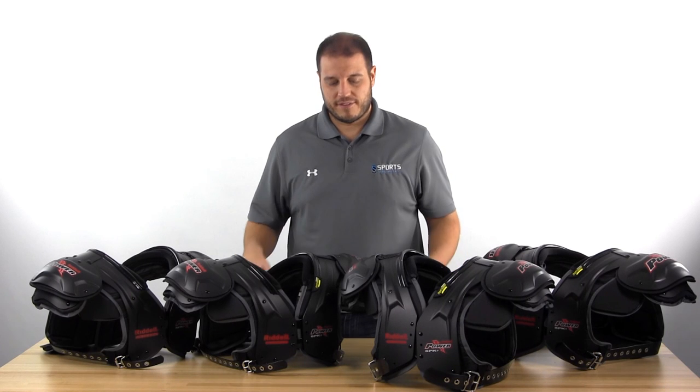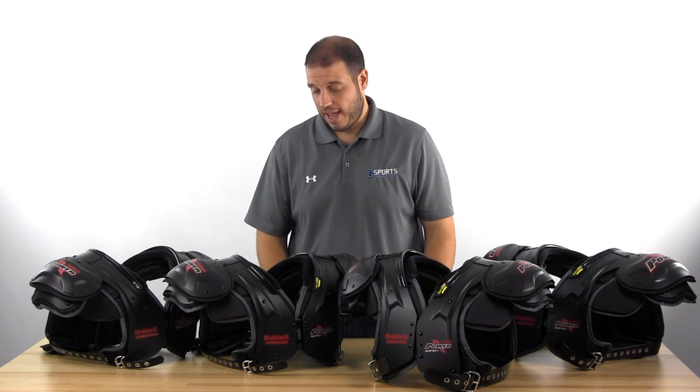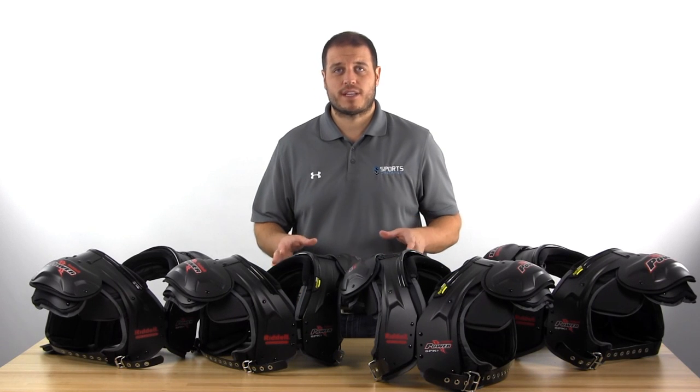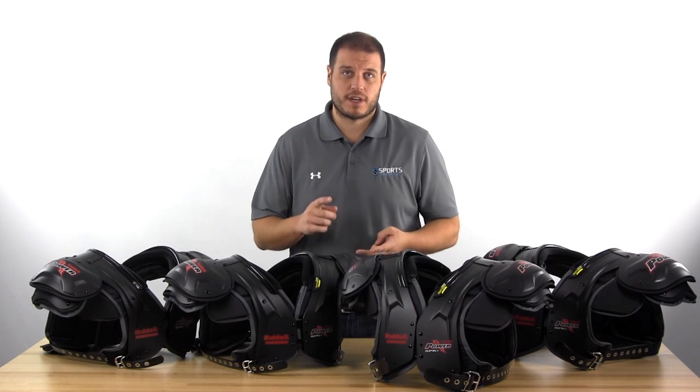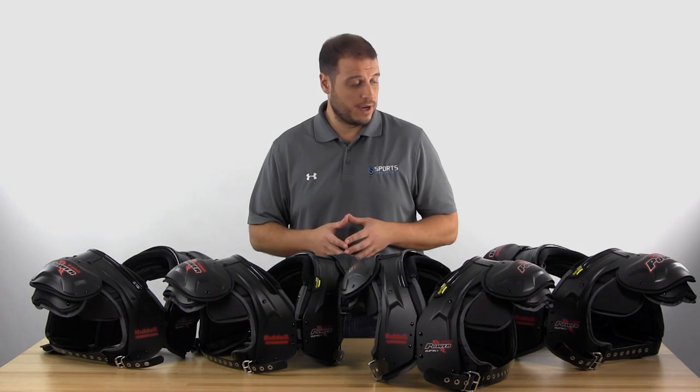Hey, it's Lou from Sports Unlimited and I've got the new Riddell SPK Plus Adult Shoulder Pads. These are the highest level shoulder pads Riddell makes, so we're talking about college players, pro players, semi-pro, high-level varsity players. These are the pads you're going to want to go with.